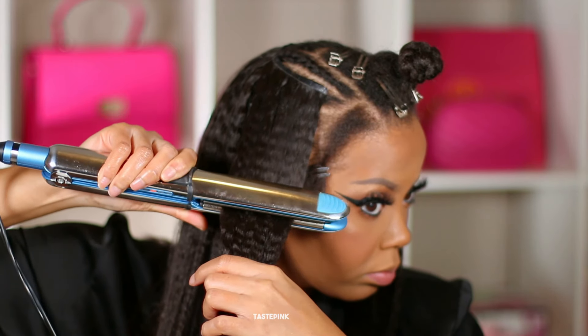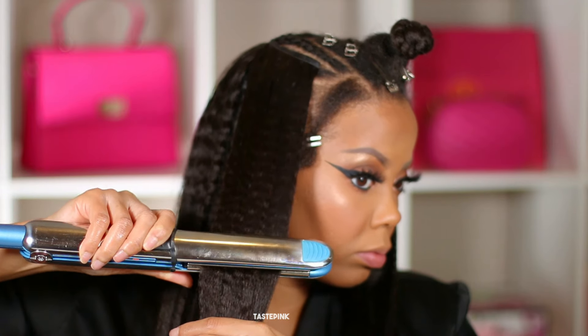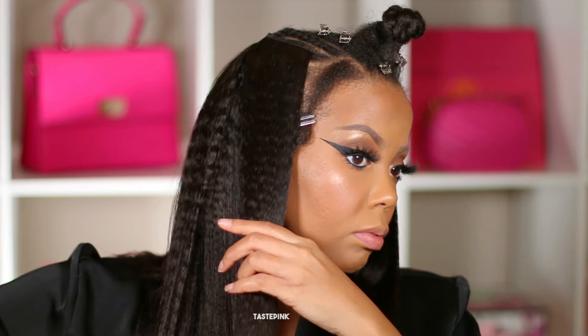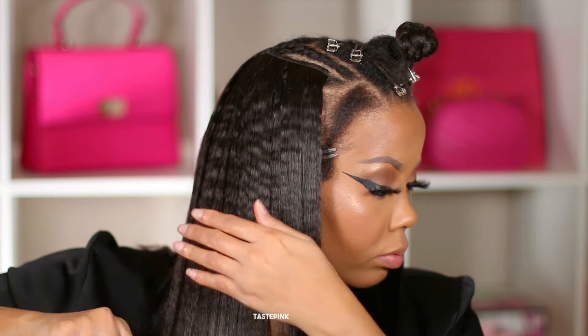I've never had clip-ins lay this perfectly at the top. Because they're so thin, you can sort of curve them so that they fit perfectly around your leave-out.